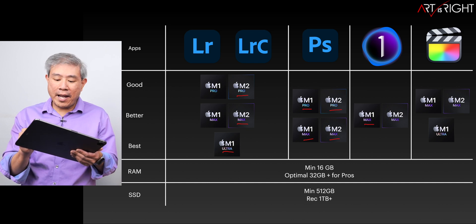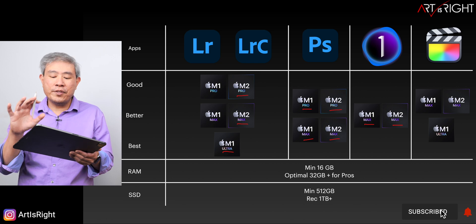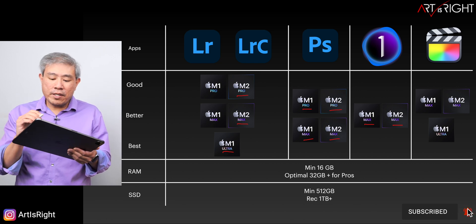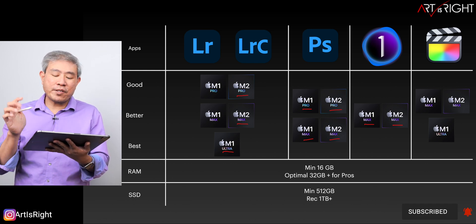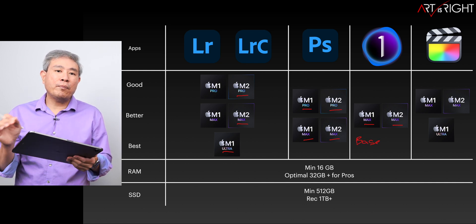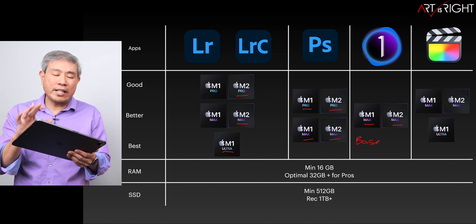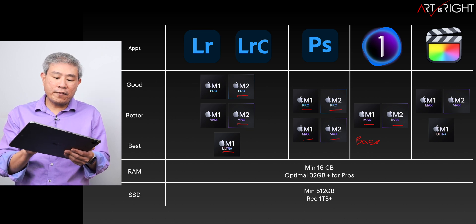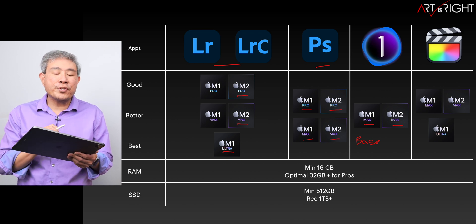For Capture One, I listed the Max because you'll get the best performance from it. My recommendation is simply to choose the base M1 or M2 Max SoC — you don't gain much benefit from upgrading to the top Max chip. Choosing the Max will also benefit Photoshop and Lightroom Classic, should you use those apps as well.